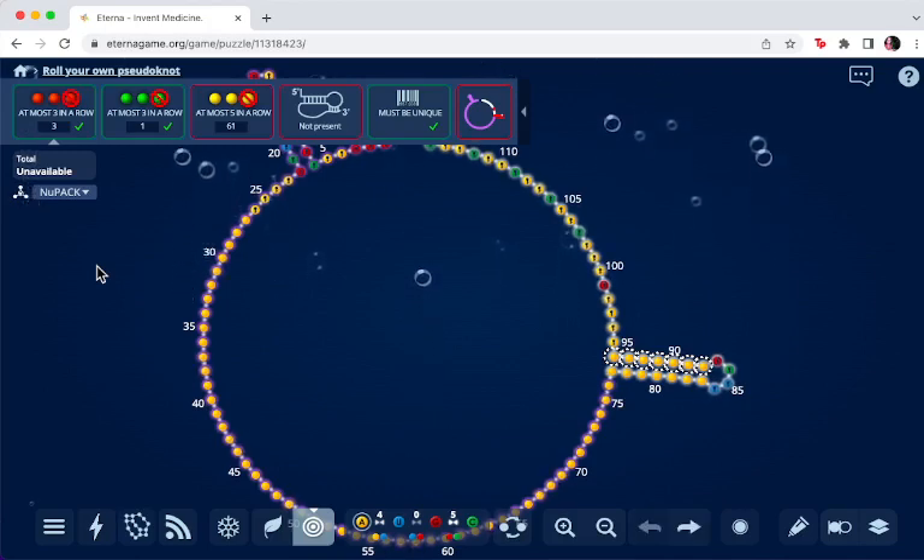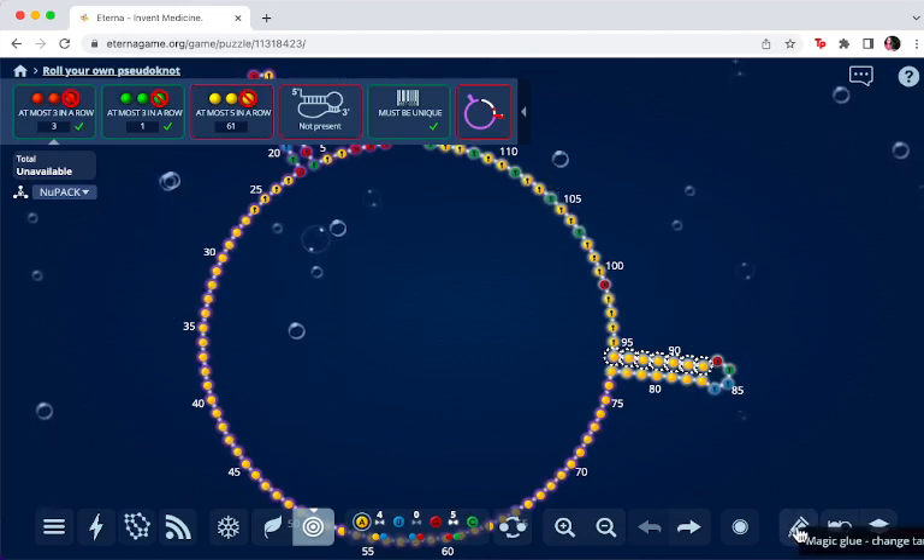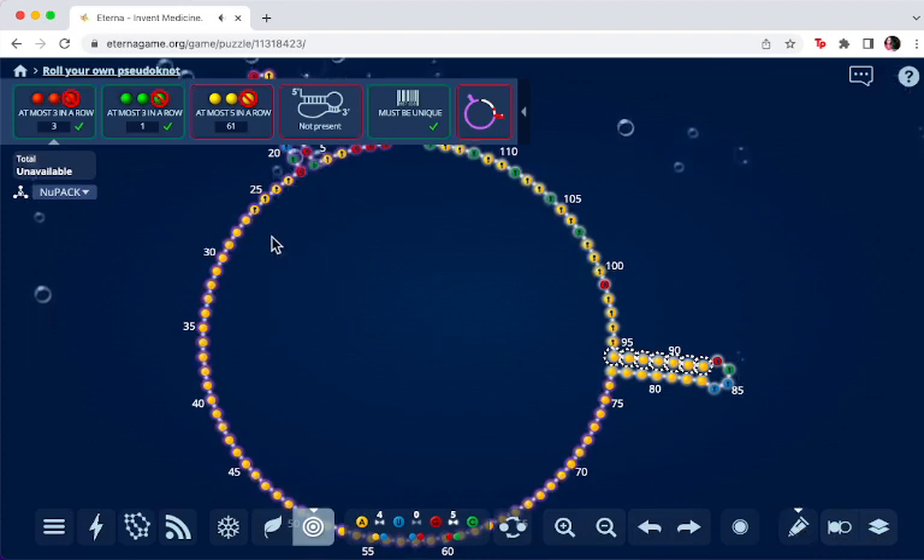Hi, my name is Digital Embrace. I'm going to show you how to work in the Roll Your Own Pseudo Knot Lab Puzzle and create a pseudo knot. One of the easiest ways to work on this is when you first open it, it's this big loop of A's. So how do you get started? I like to use the magic glue tool — click on it and we're going to create a stem to start with.